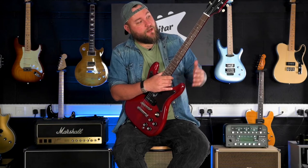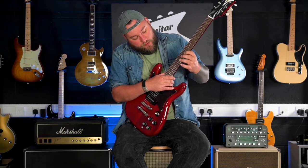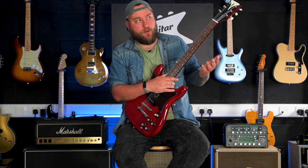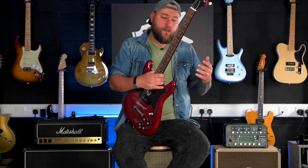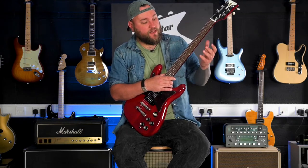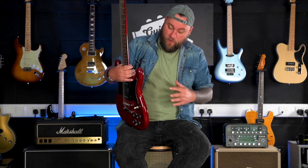Going over the QC of the guitar — the frets have been done really well, they're nice and smooth. The Laurel fretboard, which is a modern-day replacement for rosewood that has fewer issues with importing and exporting, feels really nice and looks really good — it looks like they've used a good quality bit of wood there. In terms of finish, there's nothing I can really fault. It's been done really, really well.